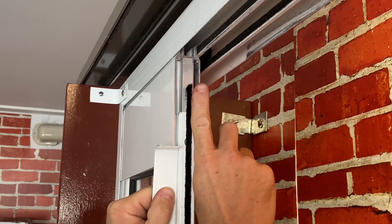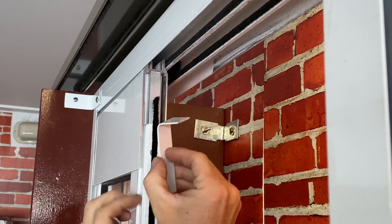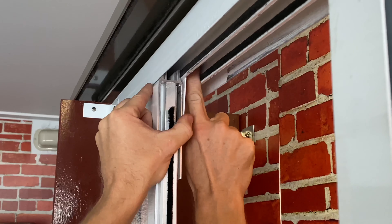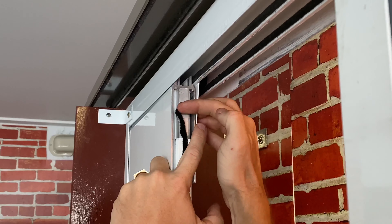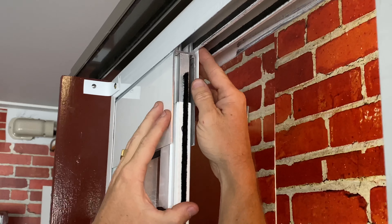Now, with most wooden sliding doors, they don't have this lip here in the frame. So you want to take your plate, which is folded into an L profile, put one screw up into here, and then the door can just rest up against here. You don't want to screw in through here and into the adjustable leg, otherwise you'll stop the door from being able to be adjusted.